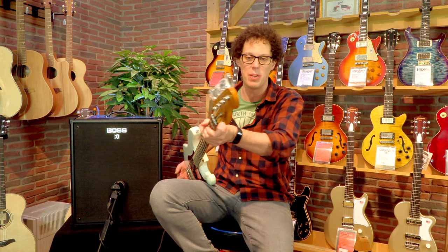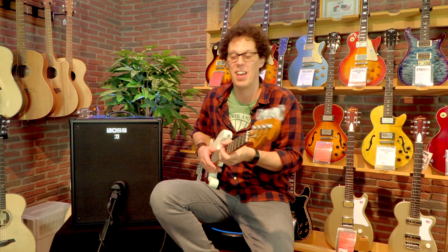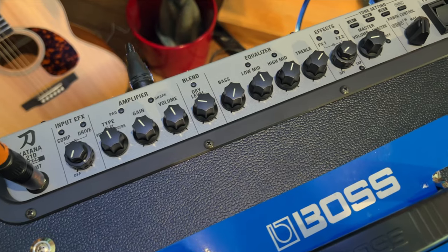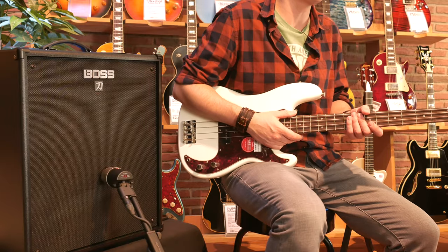The Classic Vibe Squier — so new that it's got little protective things on the tuners. Nice bass, really enjoying it, 418 euros. This amp is about 600 euros. It's got built-in effects just like the Katana guitar — it's got drive, Bluetooth, DI out and all that sort of stuff.